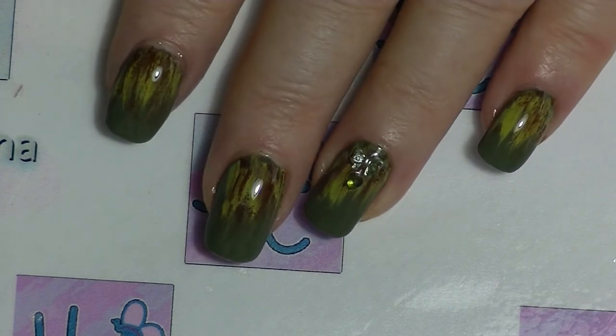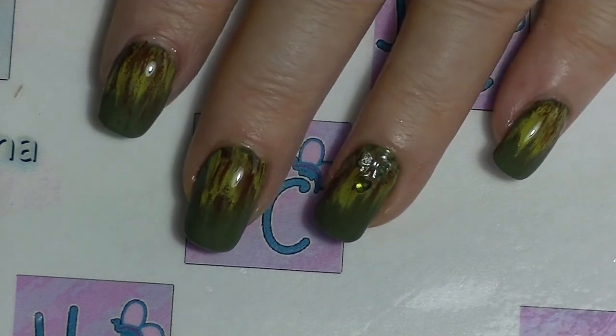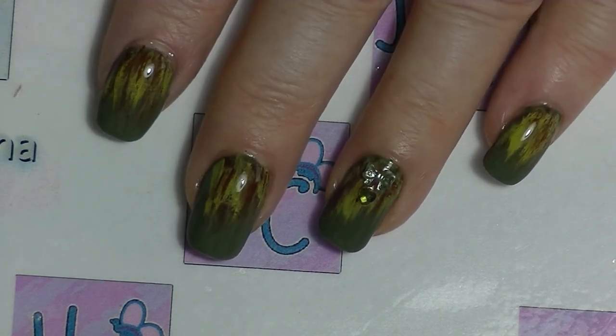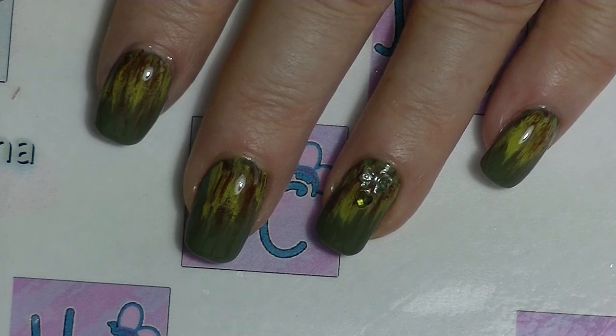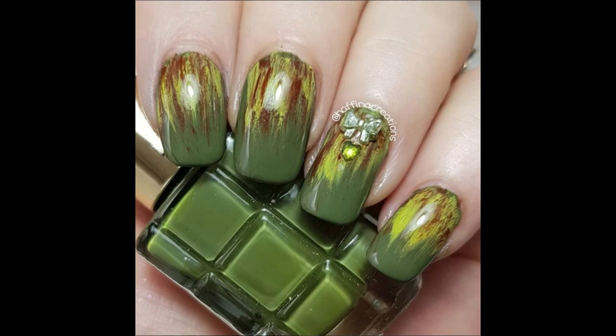Don't forget to check everybody else out down below, and I will be back next month with another Sailor Moon inspired mani. If you want to subscribe, click down below. Leave me a thumbs up if you like nail art tutorials and leave me a comment down below — I try to respond to all comments. And I'll see you in my next video. See ya! Bye!